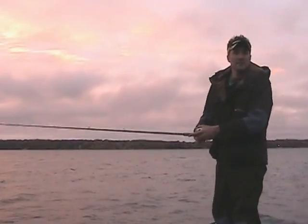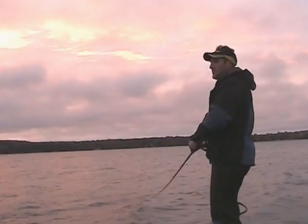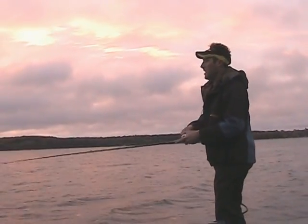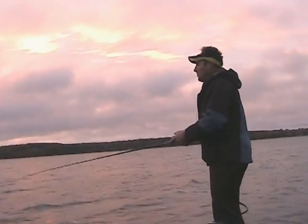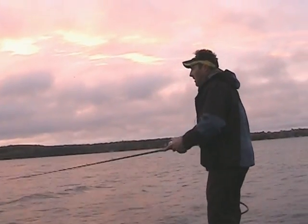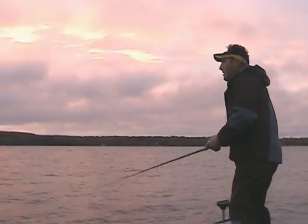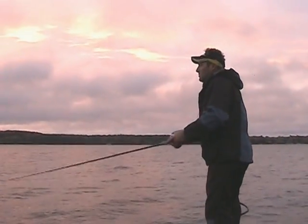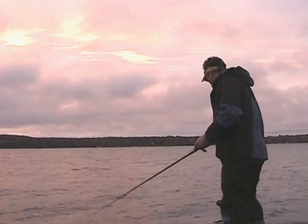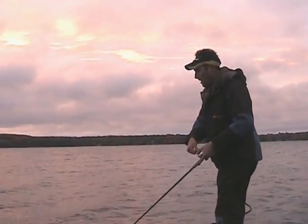Hi there, this is Travis Manson and today we are fishing in central Wisconsin. It's mid-fall — or at least it feels like we went straight from summer to winter here. We're trying to find some smallmouth bass today, although this lake has some pretty good largemouth in it as well.